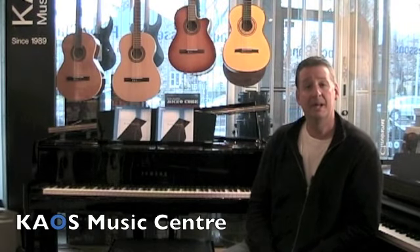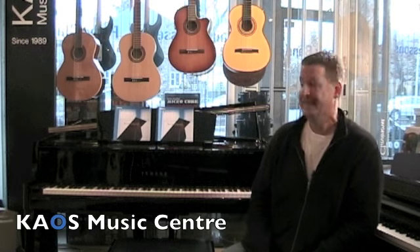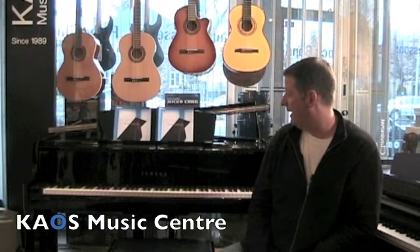Hi there and welcome to another episode of the KAOS Information Exchange. My name is Bill Bates, and today I'm going to try to tell you why you might buy a Yamaha Avant Grand Digital Hybrid Piano.